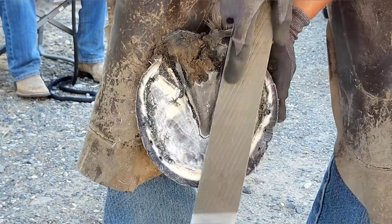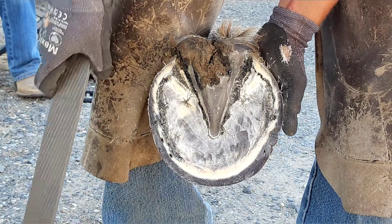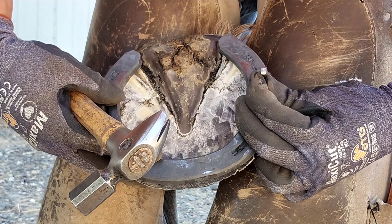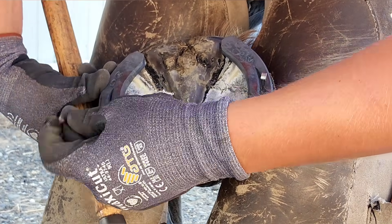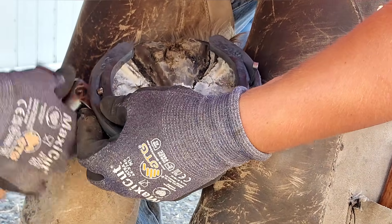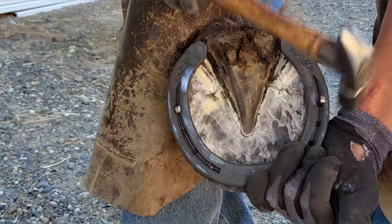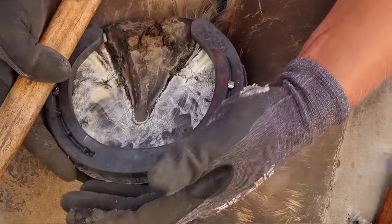When you look at the hoof wall here, you can see that it's almost the same width all the way around — super uniform. This is what good genetics looks like. You'll notice there's a little bit of toe showing over the edge of the shoe, and if you look back you'll notice that was where the hoof wall was a little wide. So that's flare, and we're going to address that with a rasp later on.